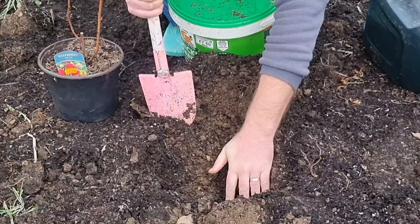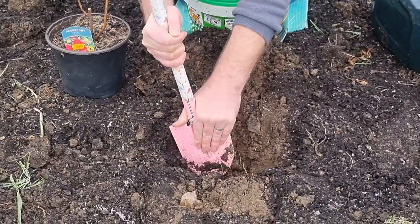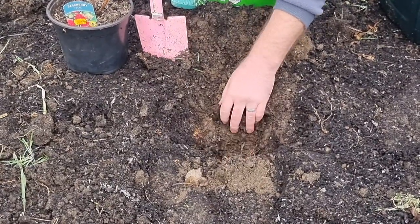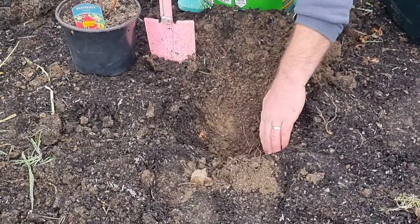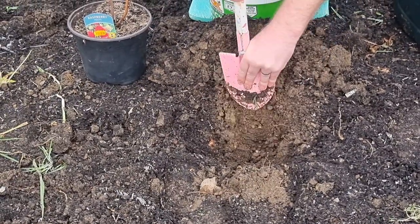I'm just using my hand to have a little feel of the hole. Feel with your hands the whole time so you know what's what. The children are still working on that pond. I think I need to take a bit more compost out there.